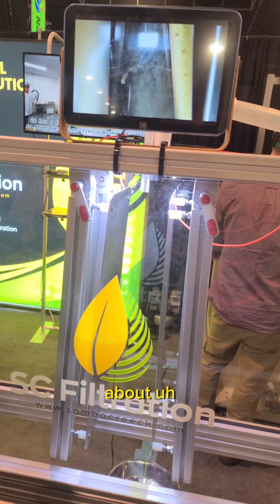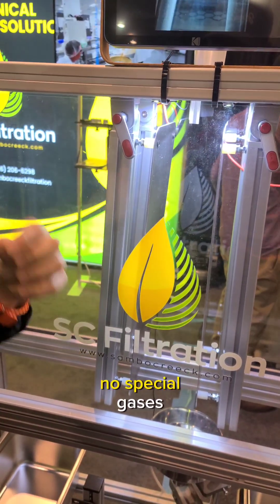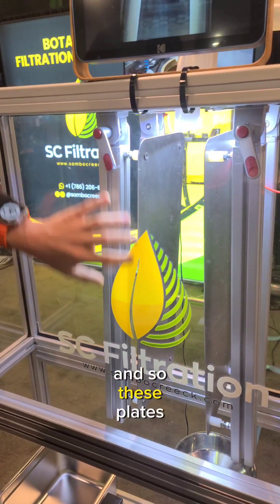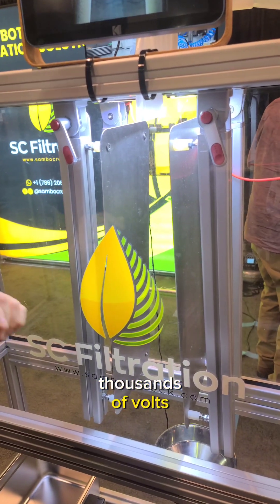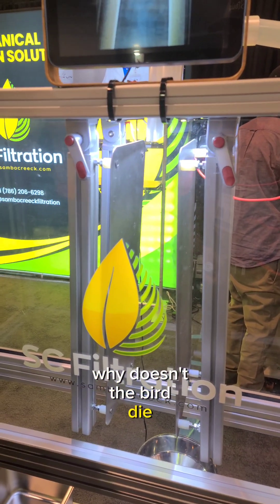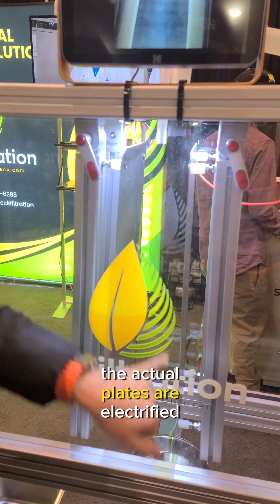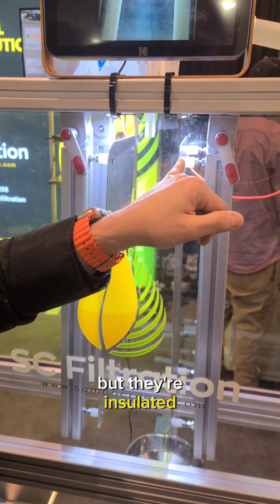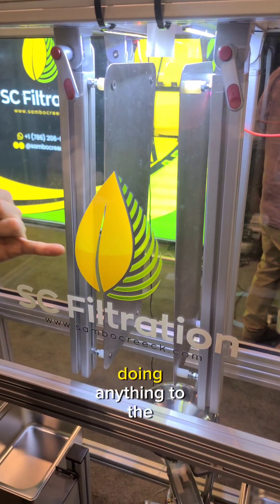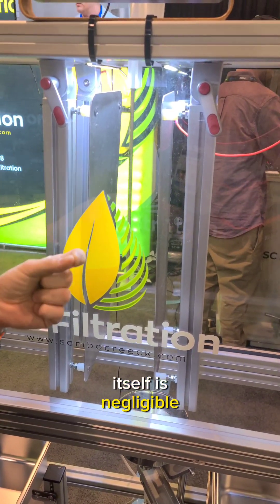There's nothing special about the input — you don't need any chemicals or special gases. All you're using is compressed air and electricity. These plates run at thousands of volts. Think about it like when a bird sits on a high tension wire — why doesn't the bird die? Because the bird isn't grounded. These plates are electrified but insulated, so they don't arc, they don't ground, and the electricity isn't technically doing anything to the particle.